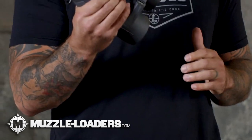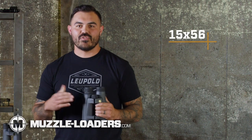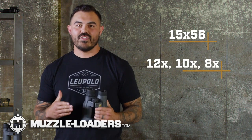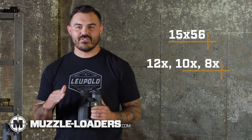This BX-5 breaks new ground for us in the premium binocular market. This bino easily competes with sets twice its price, but we didn't just step up our glass — we stepped up the magnification game too. You can get these in a 15x56, which I use instead of a spotter pretty much half the time. We also have them in 12, 10, or 8 power, which covers everything else you need.